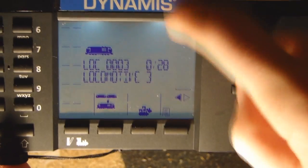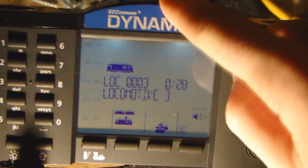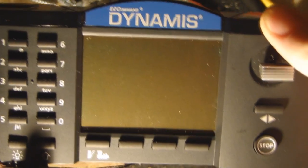This means that you should always keep address 3 free on your system. So don't set anything as address 3, or else you'll have to change things around.